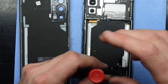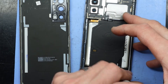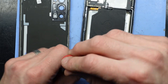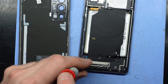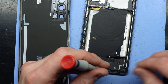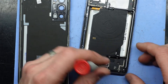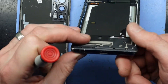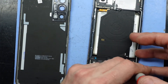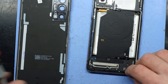All these screws here should be pretty much the same size — well, they will be the same size. We're also going to need some tweezers and possibly the sim eject tool. I'm just looking at the sim card on the bottom — no, there we go.